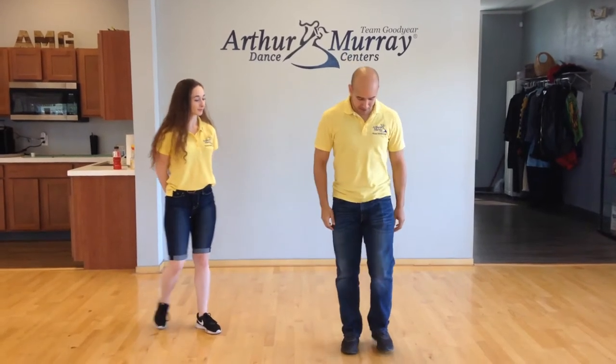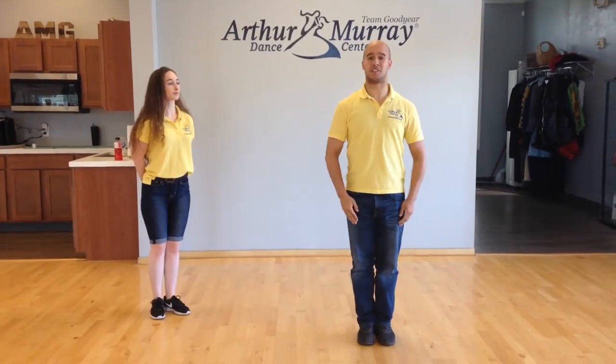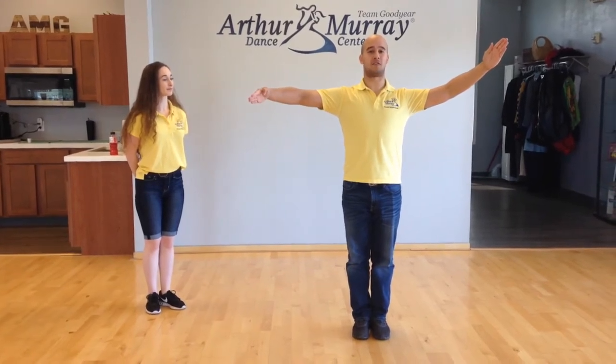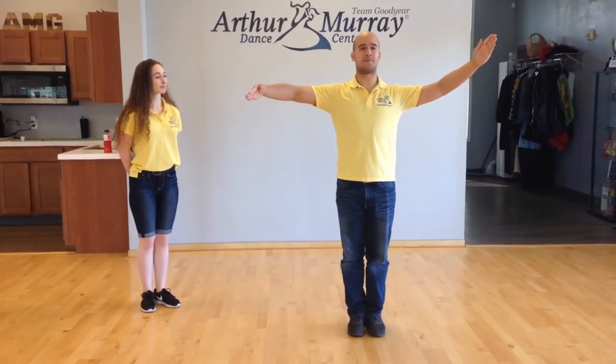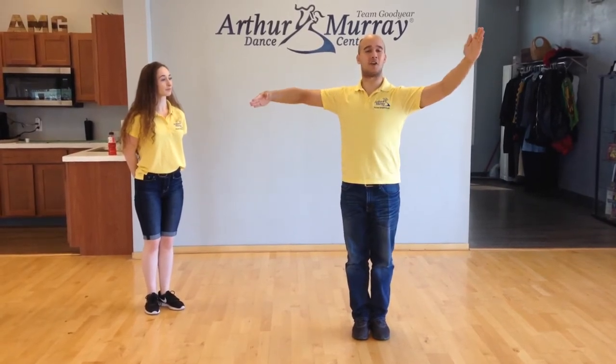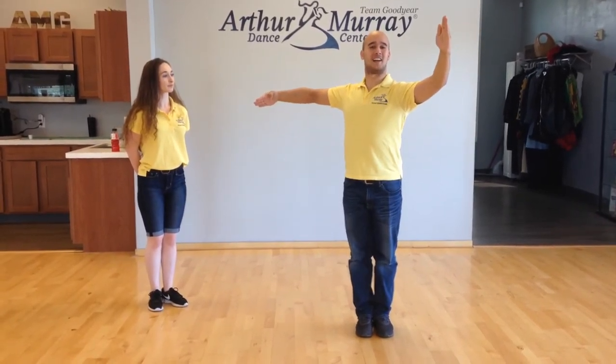We're going to show you how to do that in nice and easy steps. Before we go into that, we're going to show you what a closed position is first. That's basically your smooth frame where your partner is in line with you — that's the first stage where I'm nice and square. My next position is my outside partner position.